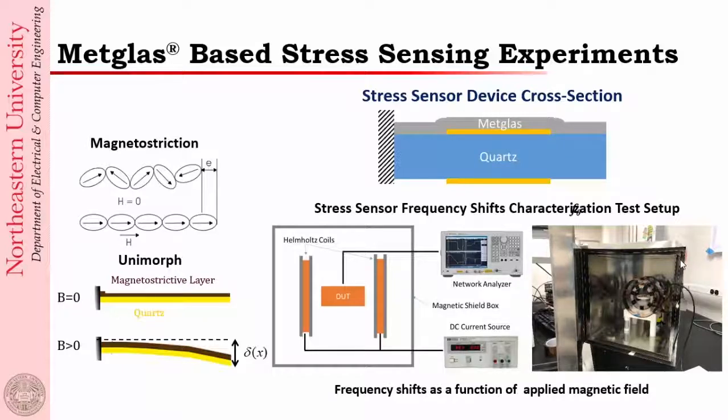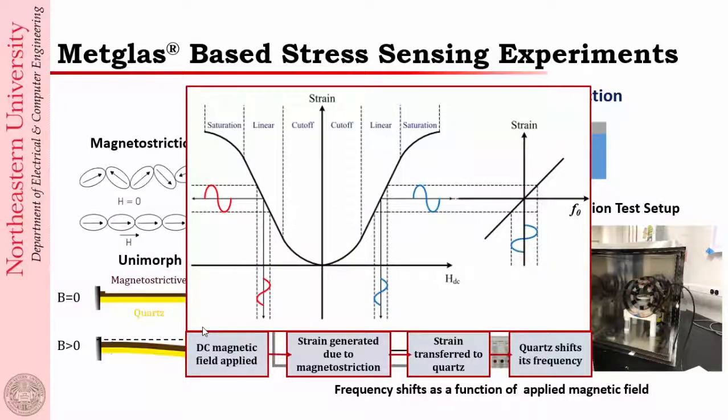Before doing actual mass deposition testing, we wanted to confirm that the stress effect is real. To do this, we deposited a magnetostrictive metglass layer — the black-colored magnetic material — on the resonator. We can then apply a magnetic field and use the magnetostriction to apply force along the length of the cantilever. As we apply the force, the unimorph bends out of plane, and we look for the resulting frequency shift in different directions. This is a schematic of the transduction method going from magnetic field to frequency shift as a function of the applied strain.